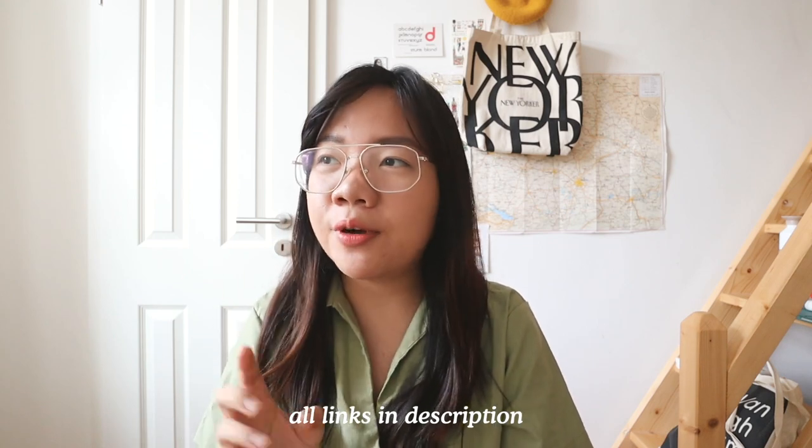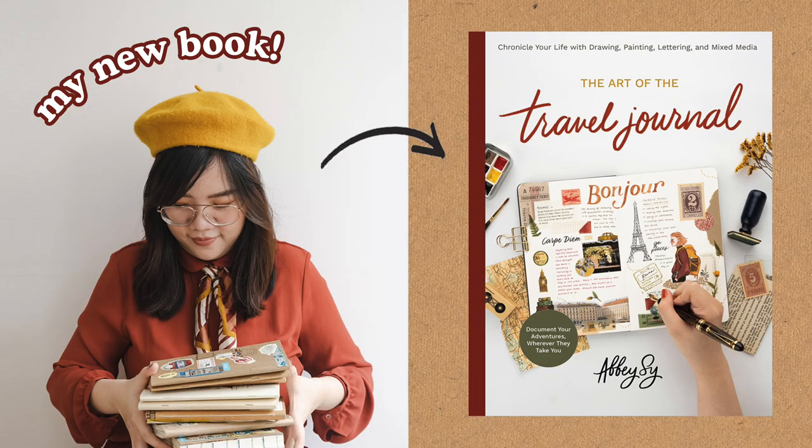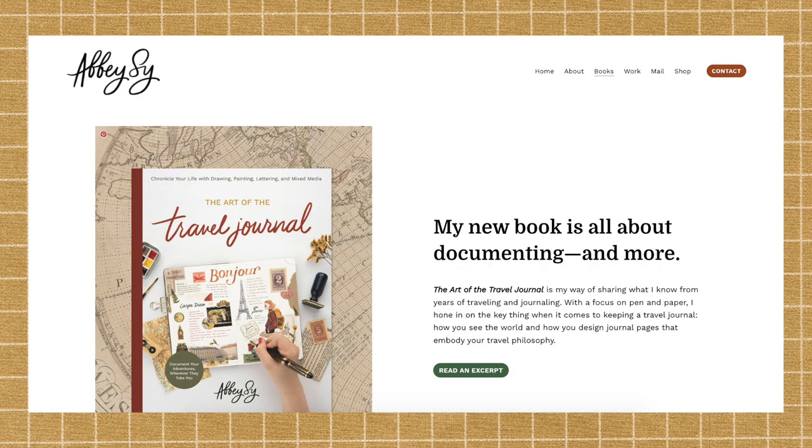That is it for this TN weekly vertical refill plan with me and setup video — what a tongue twister! Thank you so much for watching. Make sure to check out all the relevant links in the description. I also added some stationery links — there's a little discount if you go to Stationery Pal; it's not sponsored but you can enter my code and get a 12% discount. Also, in a few weeks my new book 'The Art of the Travel Journal' is coming out and I'm really excited about it. If you want to pre-order, check the link in the description and my website for more info.